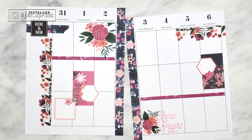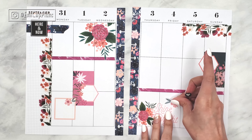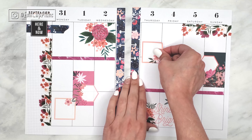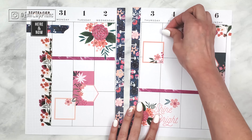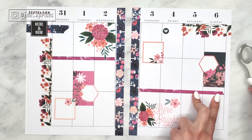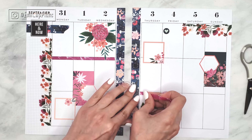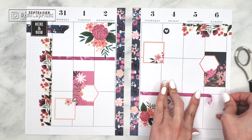Speaking of new releases, the Happy Planner already did another release and I really loved everything. They had a lot of seasonal stickers, which are always my favorite. There were three specific value packs that I liked a lot: the Fall book, Homebody Seasons, and Merry and Bride. I know for a fact I will not be getting the Fall sticker book because I have Fall pretty much covered now, but it was really pretty and cute.